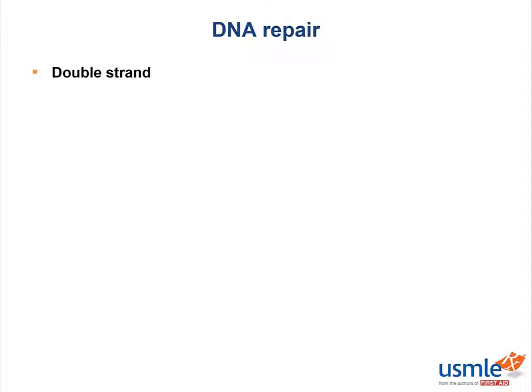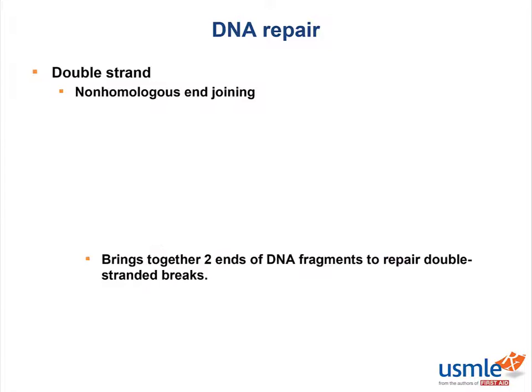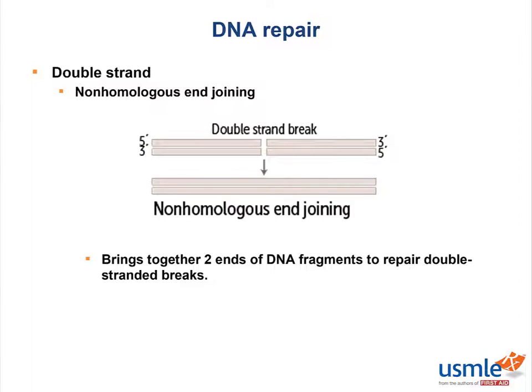Let's start with double-stranded DNA repair first and focus on non-homologous end joining. Non-homologous end joining brings together two ends of DNA fragments to repair double-stranded breaks. Picture a double-stranded break — non-homologous end joining will bring together the ends to repair it. It doesn't have to be exactly where it was supposed to go, or even the part that broke; it could be some other double-strand laying around. Because in non-homologous end joining, homology is not required, and some DNA may be lost in the process.